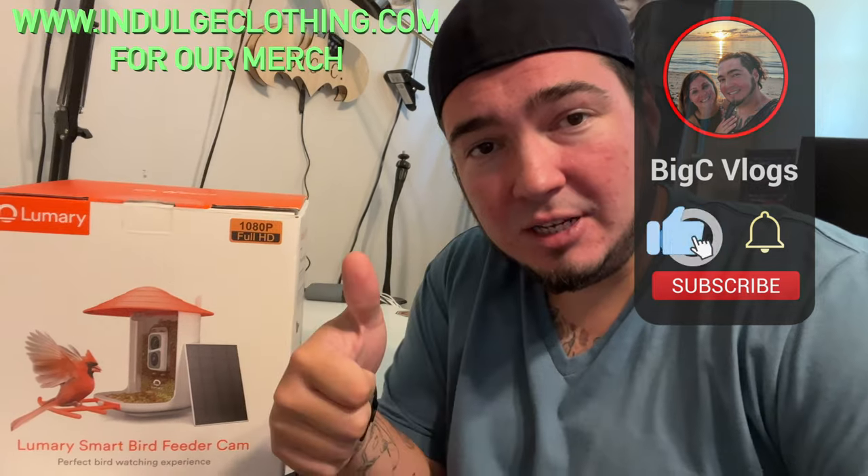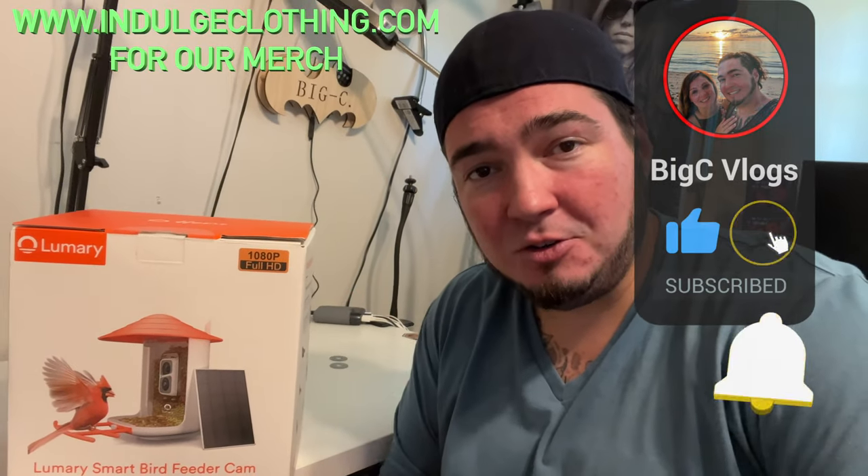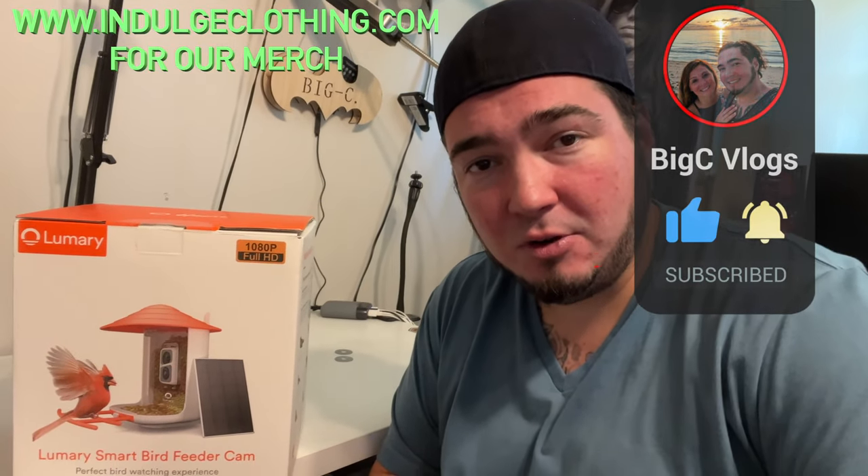I said no more, but because I love my friends at Lumary who make great smart home products, I agreed to do one more bird feeder. Thanks to our friends at Lumary for sending us this smart bird feeder camera. We're going to unbox this, set up the camera and bird feeder, and show you exactly how it works. Click like, click subscribe, indulge in your life at indulgeclothing.com for the merch, and let's check out this Lumary smart bird feeder.